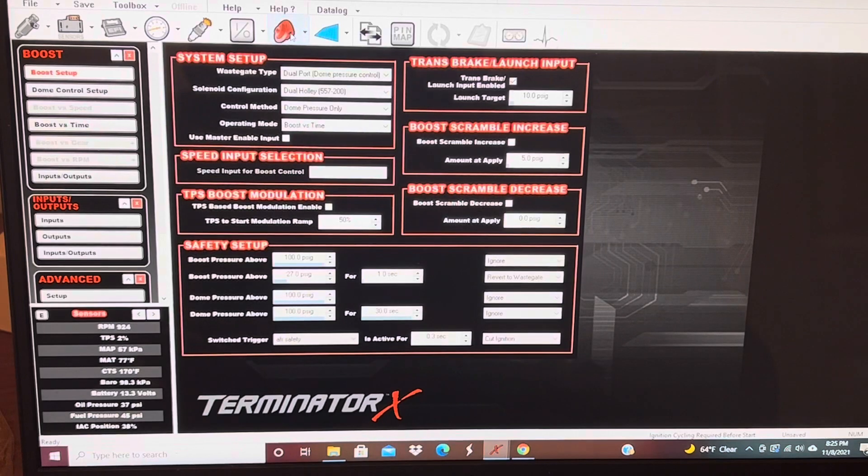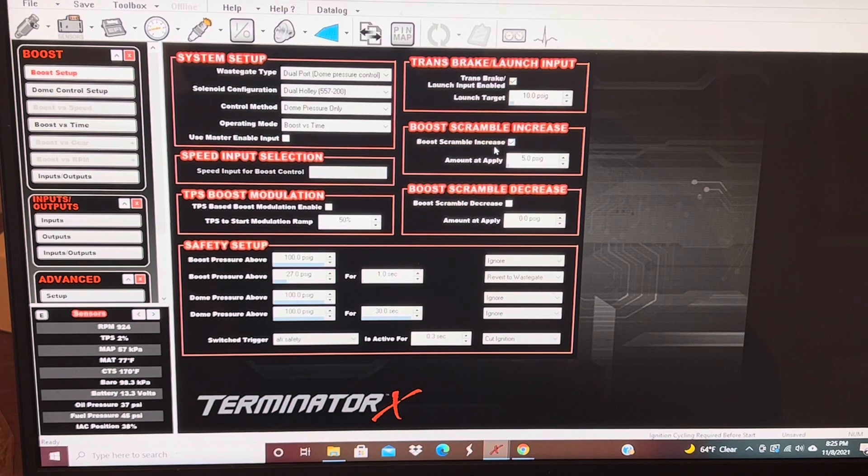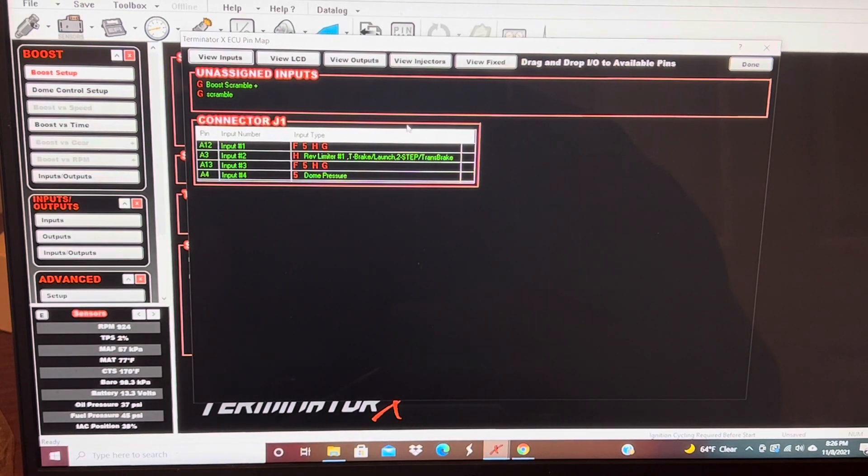Next, come up here — you've got 'Scramble Boost' and 'Scramble Increase.' You want to check that, and then here is where you input how much dome pressure you want to increase by when you hit the button. I've got 5 PSI right now. So you enable it, check 'Scramble Increase,' and set however much PSI you want added on top of the dome pressure.